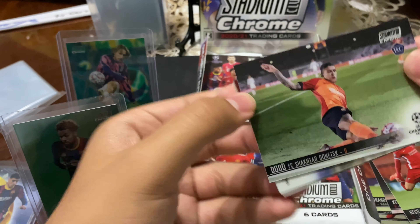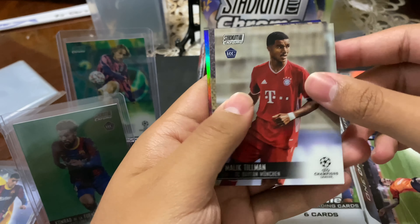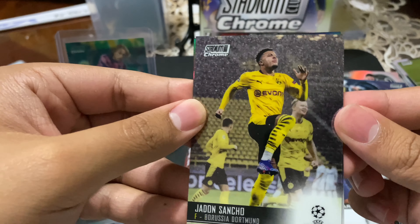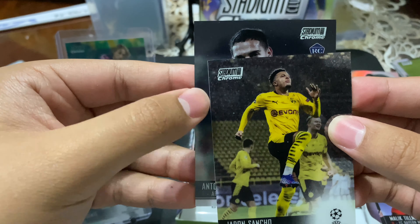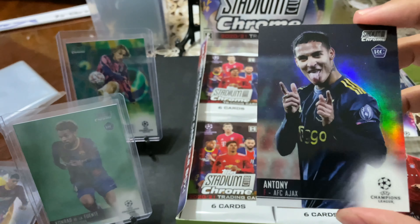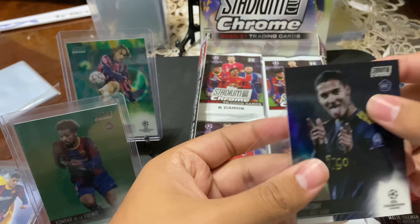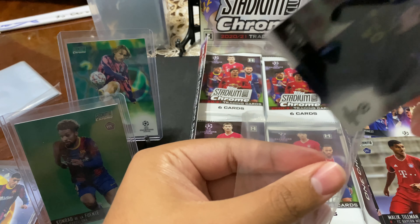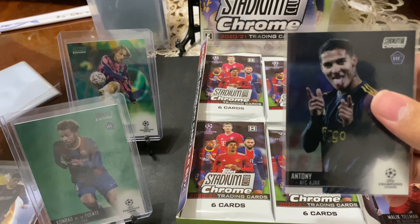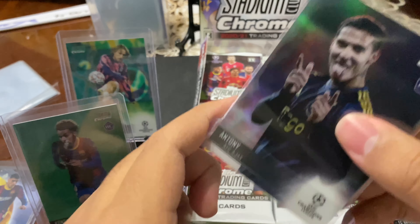A few packs in, still no auto yet. I love when the auto stays for the end because that means you guys have to keep watching to see who our auto is. I'm not going to prank you — that could be the auto. No, it's not our auto. We got Nico Williams. Oh, Sergino Dest — boom, not a rookie anymore. We got a Dodo for Shakhtar. Tillemann for Bayern. Jadon Sancho — nice image, with Erling Haaland in the back. And a Refractor — Anthony Refractor, that's a nice one.